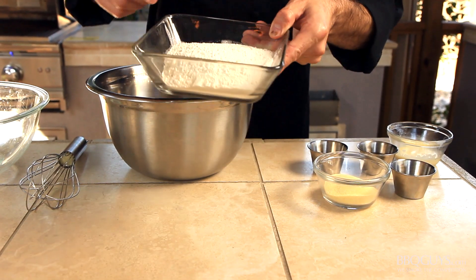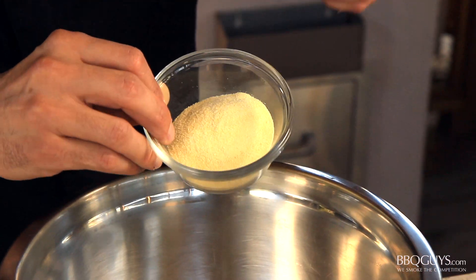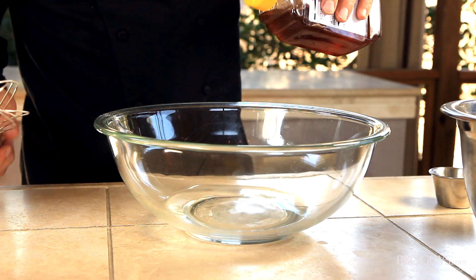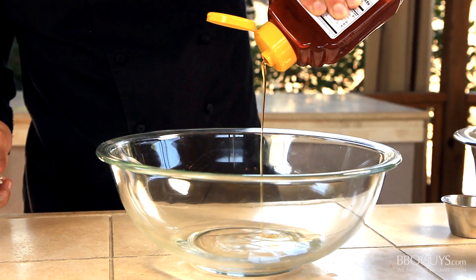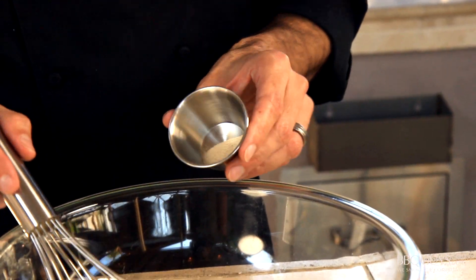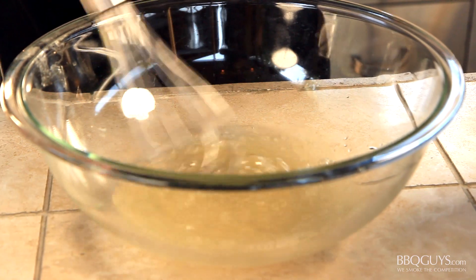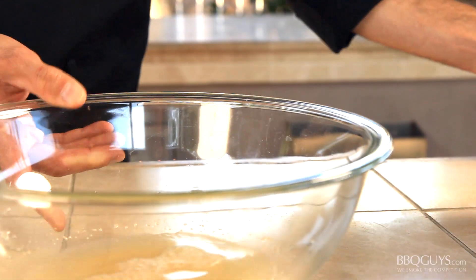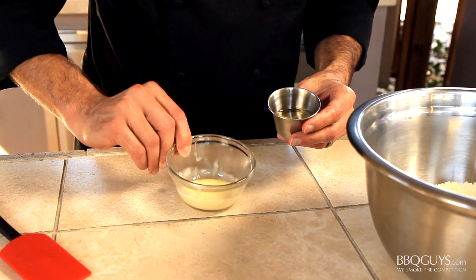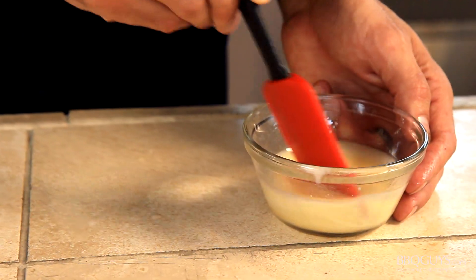Begin by combining your dry ingredients. Here I'm adding some bread flour, semolina flour, and sea salt into a mixing bowl. In a separate bowl I have some warm mineral water. Whisk in a little bit of honey, and follow that with some active dry yeast. Set the mixture aside, and while the yeast activates, add some corn oil to some butter that is just melted.